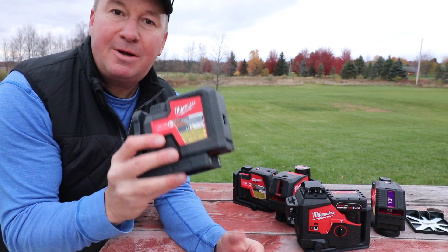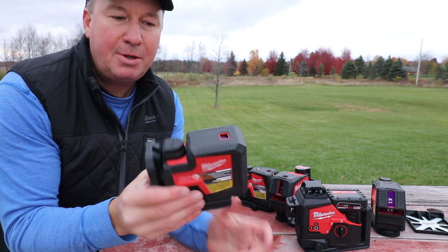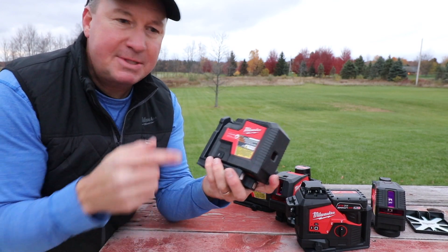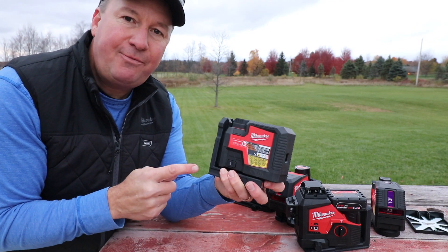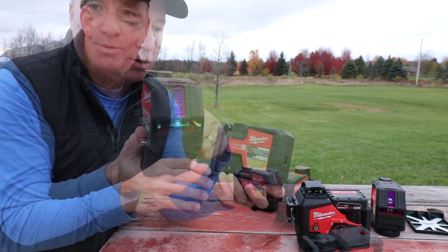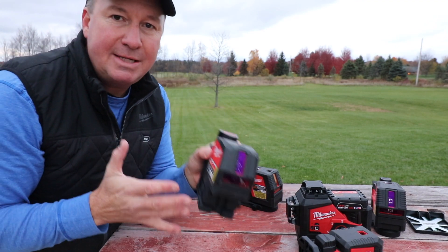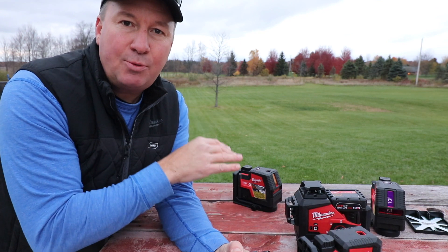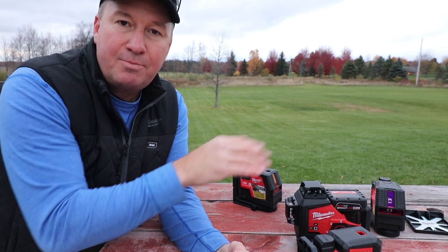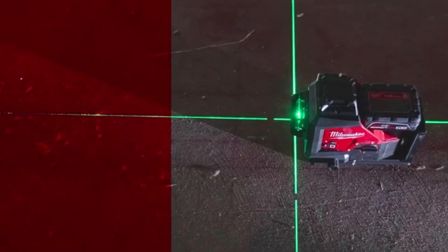The first thing is they really feel like they're very rugged. They're built for being able to be dropped. They all have the one meter drop rating, and they also have the IP54 rating so they can handle some dust and some water. They all have a green laser, which is better than the red. I have tested some other brands between the red and the green over different distances, and you can definitely see the green better — it's brighter.